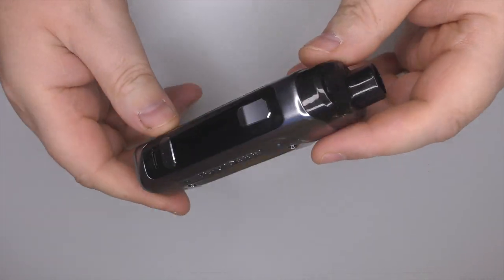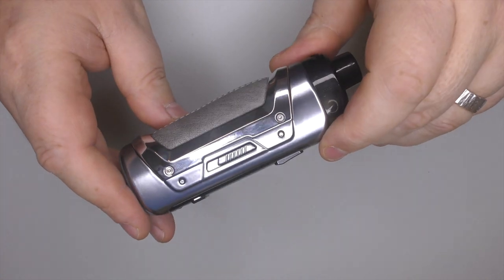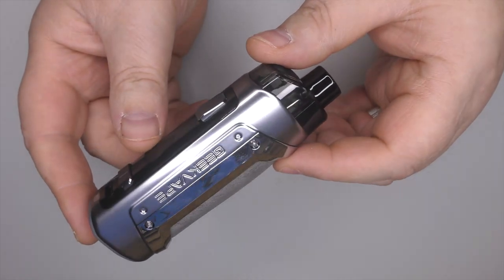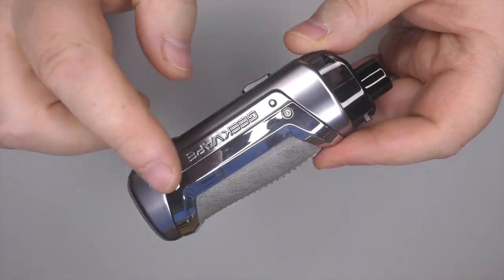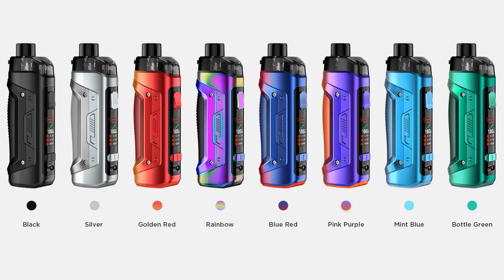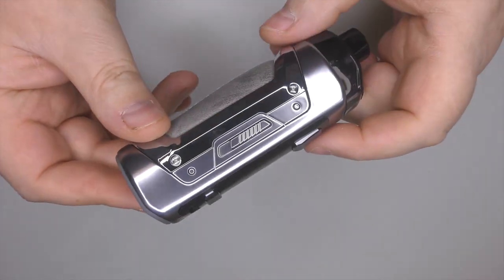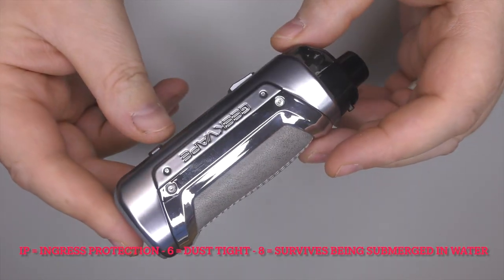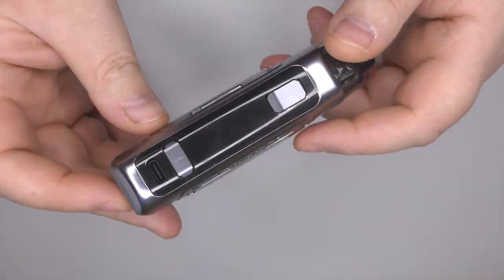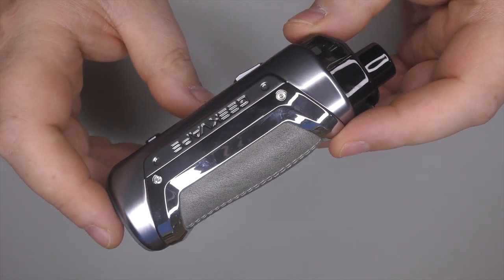I've just weighed my own one — the one I've been using — and with a battery inside and juice it comes out at about 188g. Dimensions: you're looking at 121mm in height. It'll come in a variety of colours. The main thing you may be wondering is what's the difference between this and previous versions. Well, for a start, this is IP68 instead of IP67, which means it's a bit more durable out there in the wilderness. Other things that are new will be the coils.